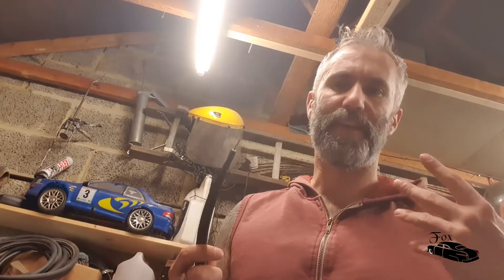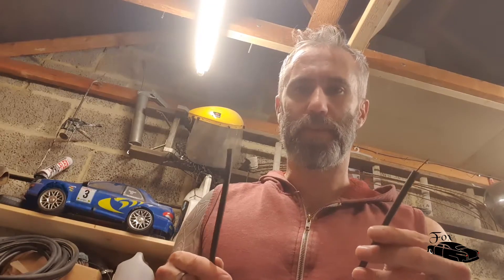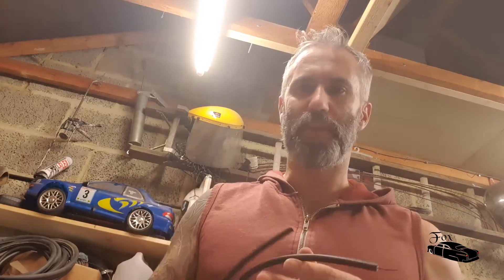Evening guys, welcome back to the channel. What we're going to have a little look at today is a DIY on spark plug leads - HT leads, whatever you want to call them. You can buy these as ready-made kits for a car, or you can buy sets that you build yourselves, which fundamentally come as cables.